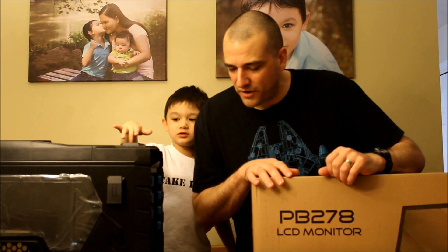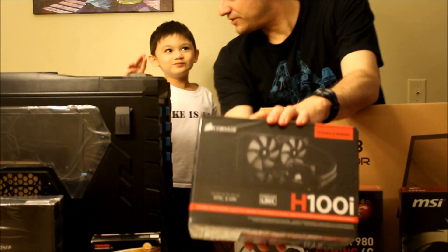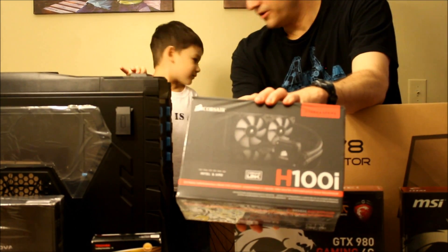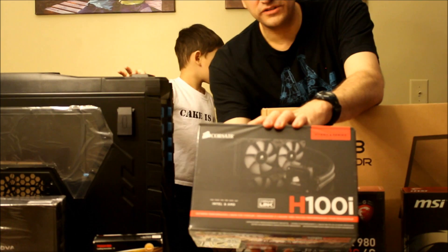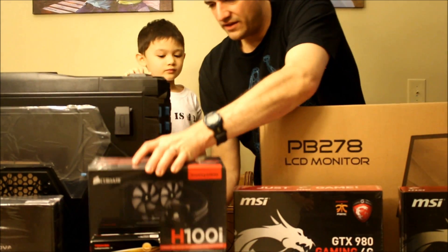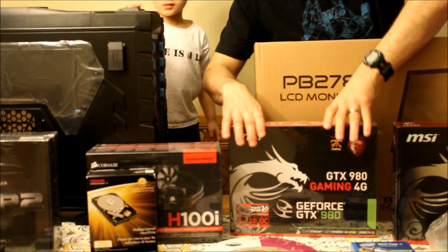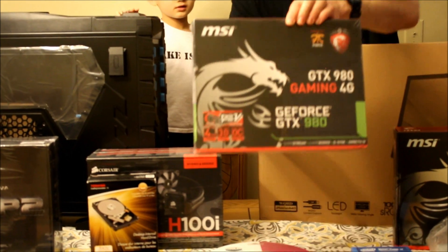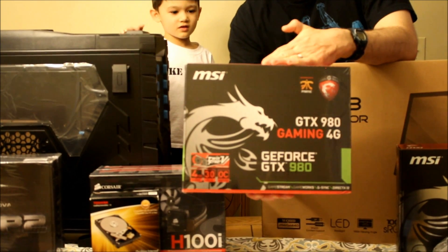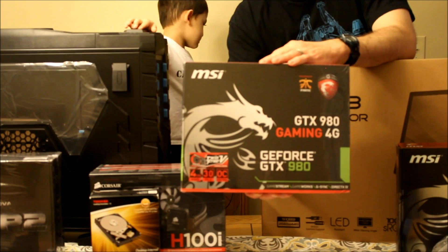So we've got our processor, our motherboard. We're going to cool it with this thing right here — this is the H100i liquid cooling system from Corsair. And this is important too right here: the graphics card. This is going to be the NVIDIA GeForce GTX 980.